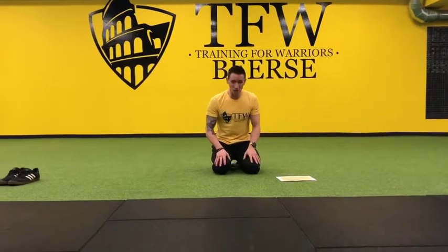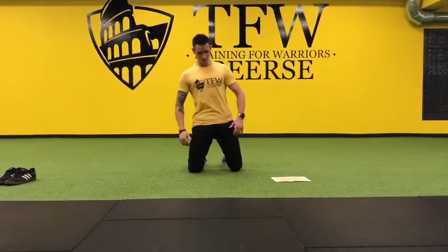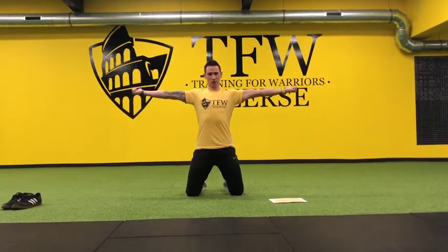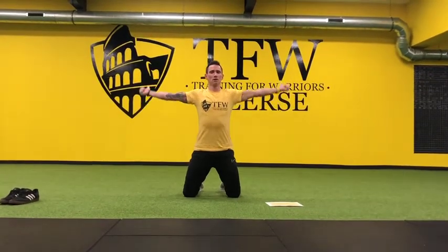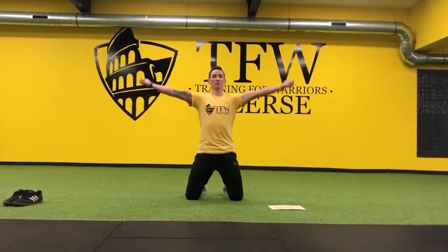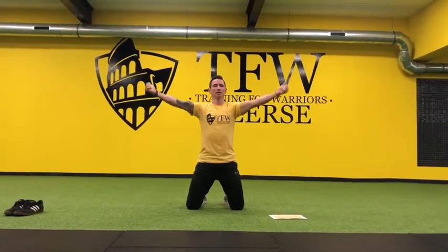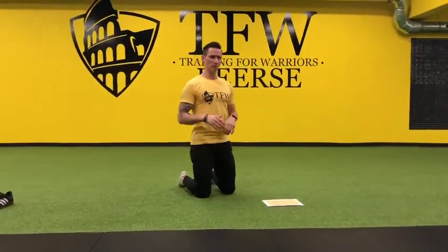The next one is the shoulder abduction with the thumbs externally rotated. It's an easy exercise. You sit in a kneeling position, make yourself tall, brace your core, bring your arms up to handle level and turn your thumbs backwards — externally rotated. Go for 5 small forward circles, then stop and go for 5 backward circles. Feel how your scapula responds to this, bringing them together and separating them. That feels quite good after the upward downward dog.